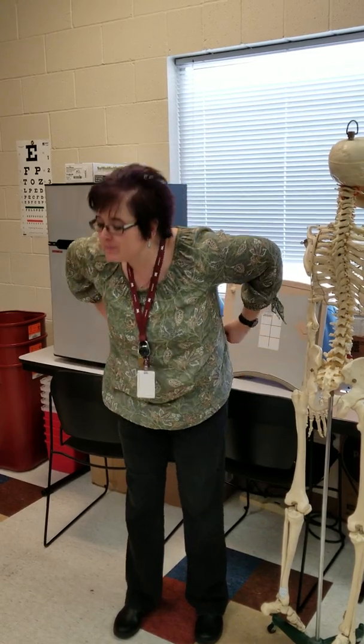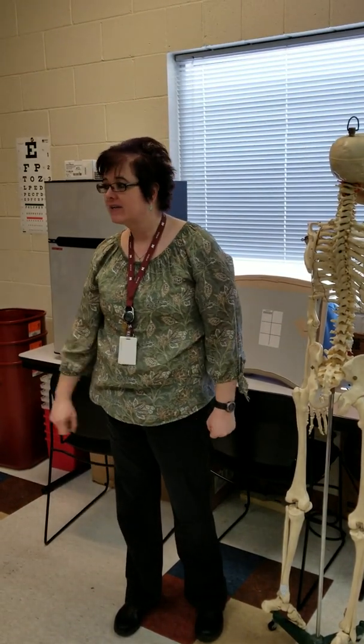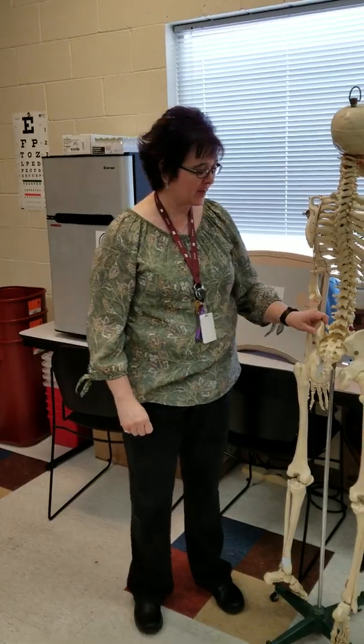In most cases, all we need is for our patient to undo the snap and a little bit of the zipper. We don't want them to drop trowel — no, no, no. There's a lot of things about our patients we don't want to know, and that's one of them.